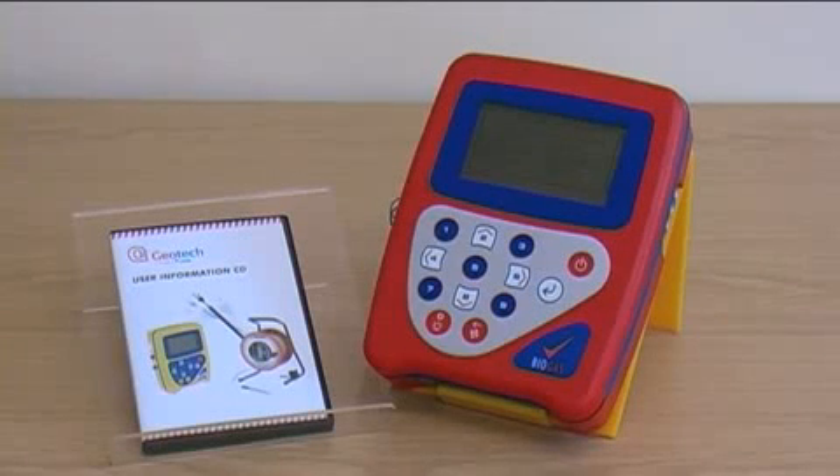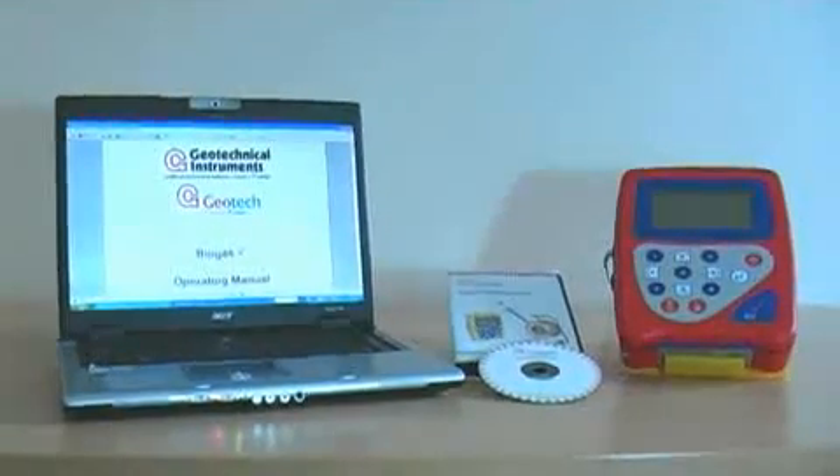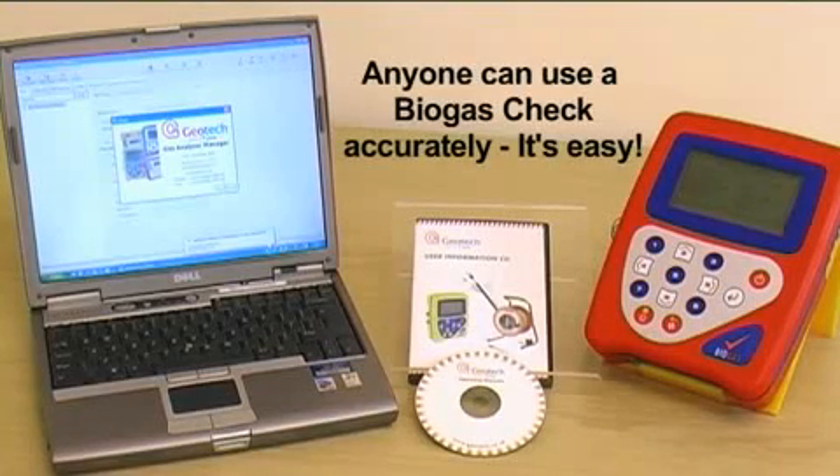Easy to use and portable, an important Geotech design standard is that anyone can pick up a Biogas Check and use it accurately without opening the manual. They can, and they do, globally.